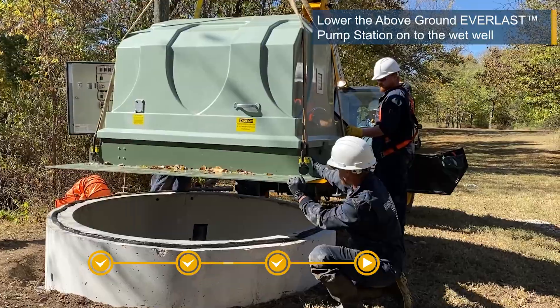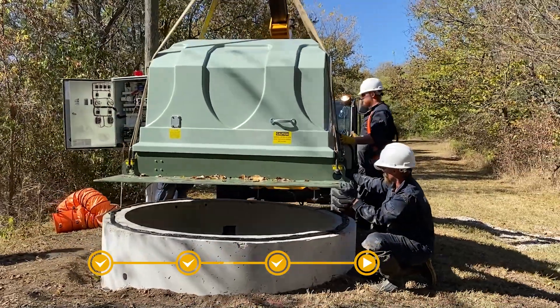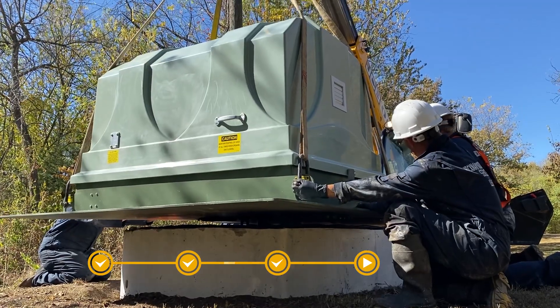The Everlast is now lowered onto the top surface of the wet well, ensuring a flat and level connection. Mastic or grout is used on top of the well structure to seal the bottom of the new Everlast base plate.